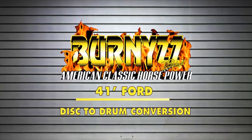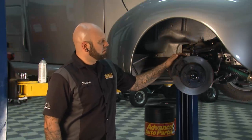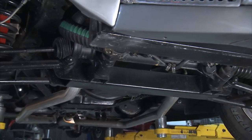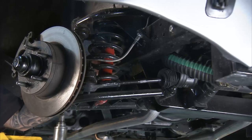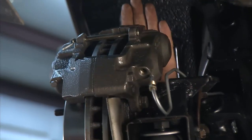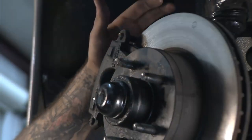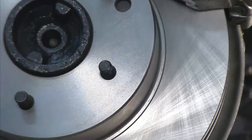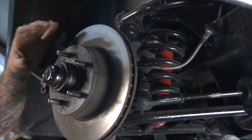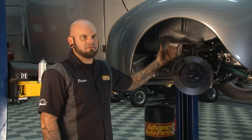Remember earlier we did a drum-to-disc conversion on our Silverado? Well, here's our 1941 Ford, which originally came in as a straight-axle drum brake truck. We upgraded it and pulled the straight axle out and put the Mustang II front end under it. That entails a new cross member, upper and lower A-arms, spring, and internal shock — it gives a lot better ride and handling. We go from installing the spindle down to our local Advance Auto Parts to get our rotor, our caliper, all our bearings, our cap, and everything to finish the Mustang II front end. You can utilize anything from the Mustang as an upgrade — slotted rotors, more pistons, better brakes. The sky's the limit with the Mustang II.